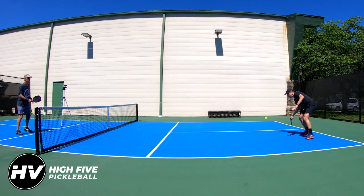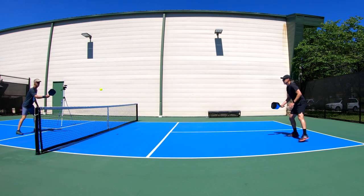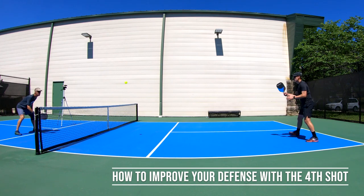Welcome to High Five Pickleball, where we help you play better, win more, and make the most of your time on the court. My name is Adam Richards, and today we're covering the fourth shot in every pickleball rally.